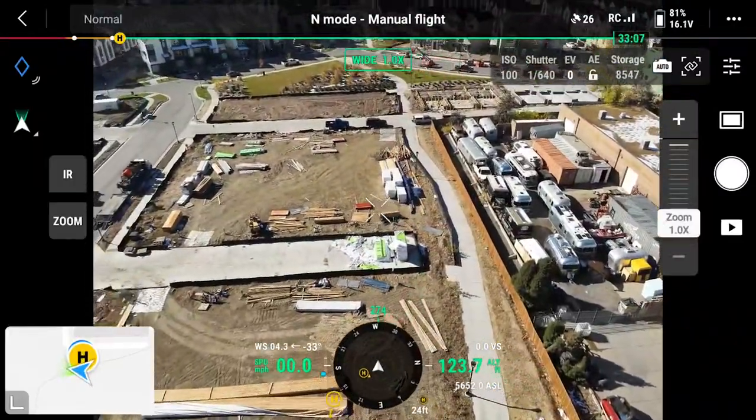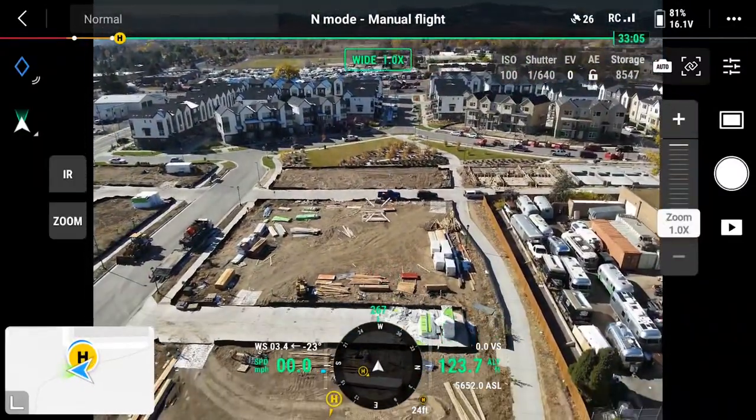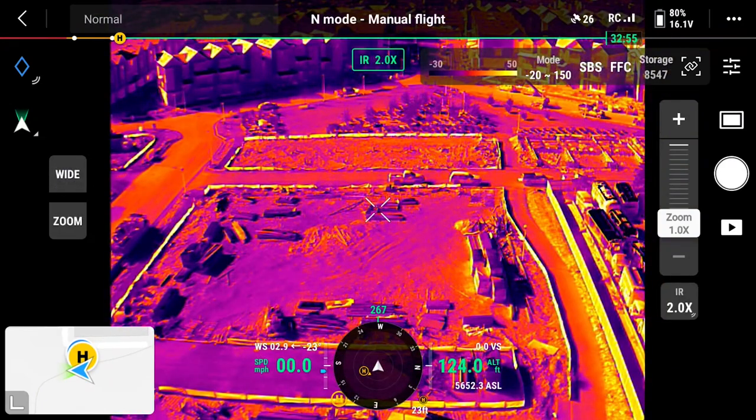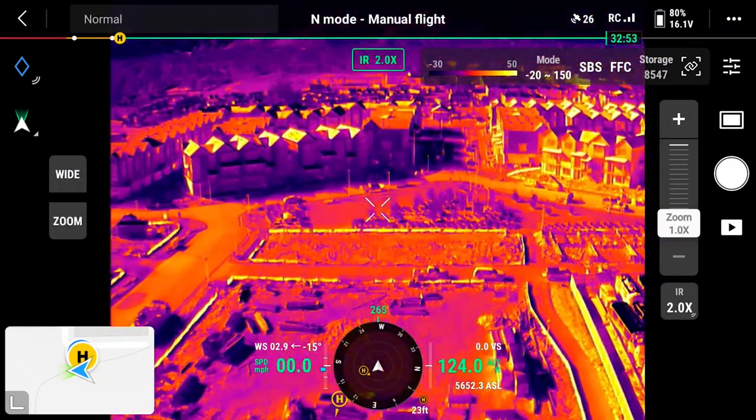Now let's check out what we all really want to see — the IR, the thermal camera. On the left-hand side you can see IR. Let's click that — boom, there we are. We're in thermal.